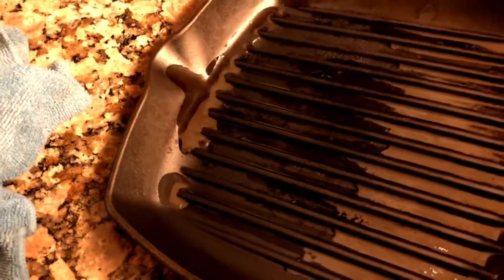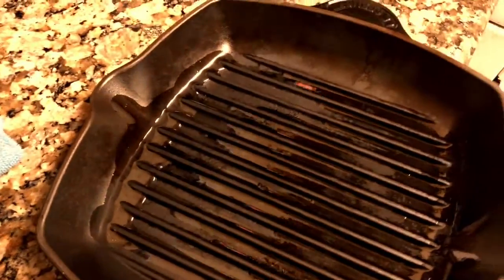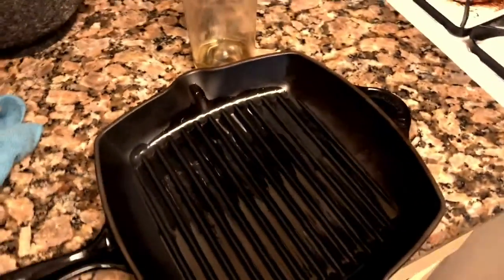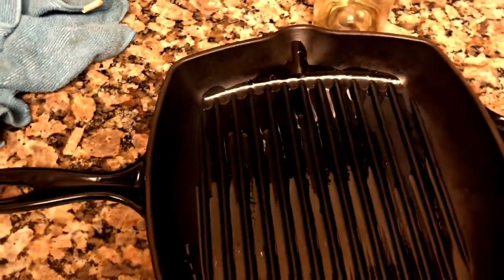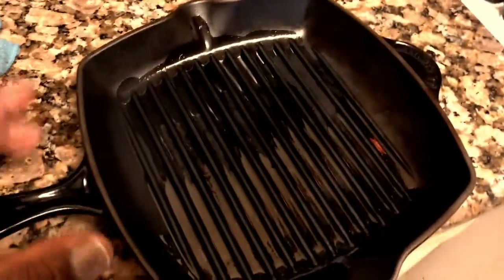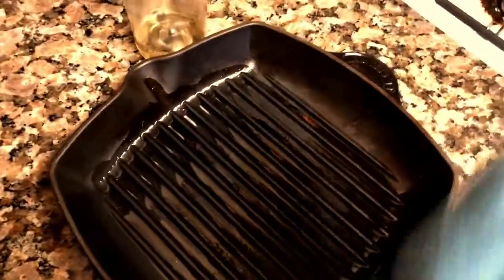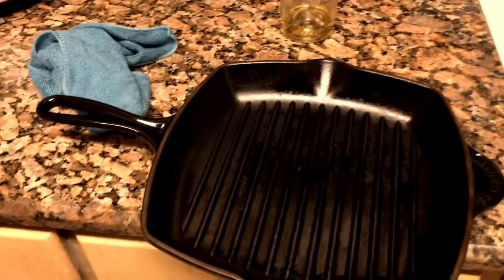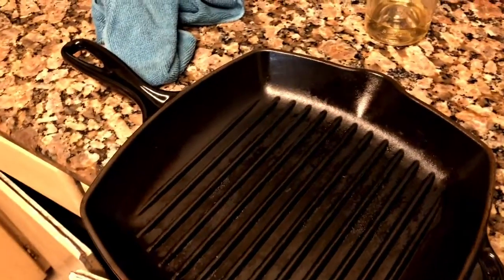You can use a spray if you have an olive oil spray. What I'm using to oil this is just regular olive oil — you can also use avocado oil, coconut oil, or grapeseed oil. I find olive oil works the best because we cook with it a lot. Go ahead and grab your towel and start to rub the oil into all the grooves and over the entire surface, making sure everything gets fully coated.